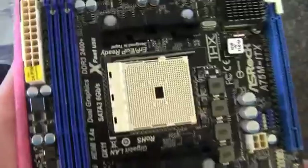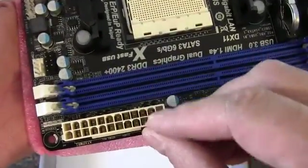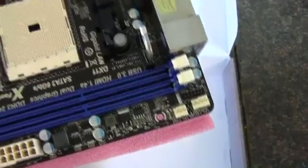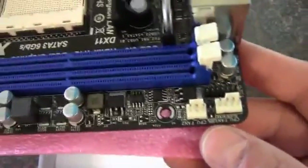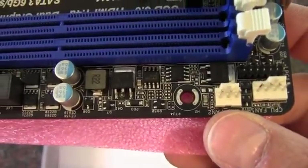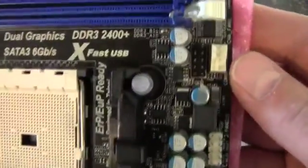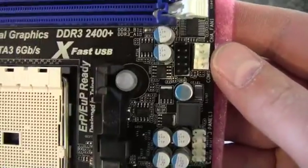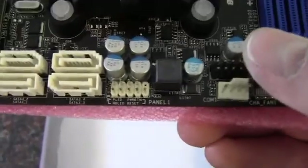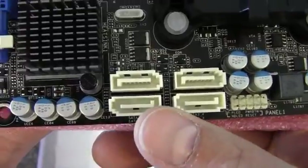So what we've got here is socket FM1. We've got two DIMM DDR3 slots. There's a 24-pin connector there. We've got a CPU fan right there — PWM — and there's a 3-pin CPU fan. Coming down here, we have another 4-pin chassis fan, as well as a COM channel here, it looks like. Then our front panel connectors, and four SATA 6 gigabit-a-second connectors.